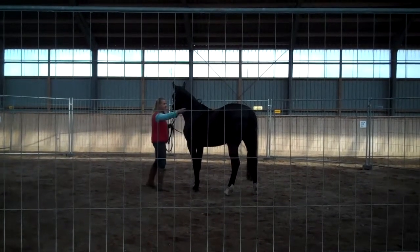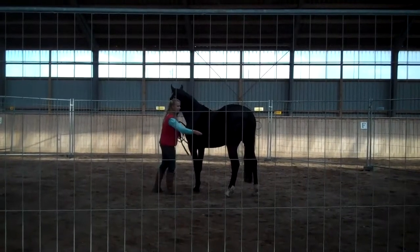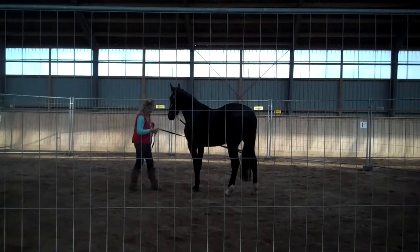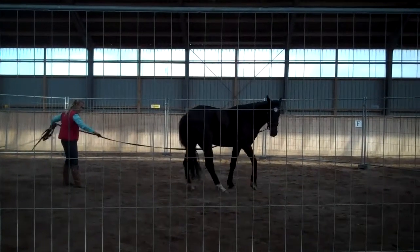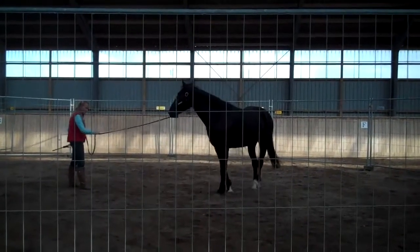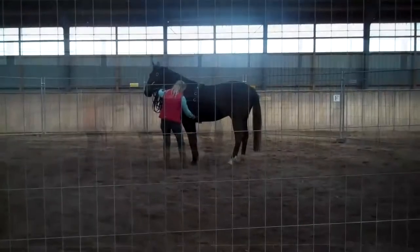The line gets them ready for the bridle — it desensitizes them to the line, teaches them to yield to the pressure left and right, teaches the horse to come to you. And you see the disengaging behind them coming in, the halter work.